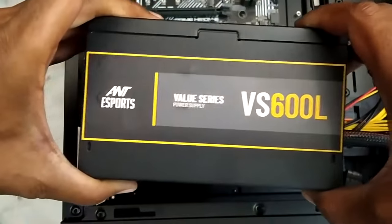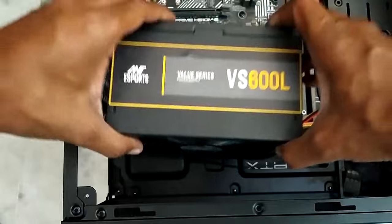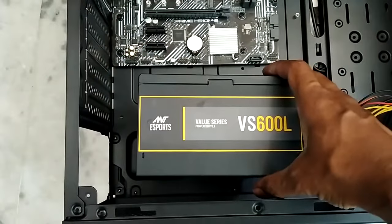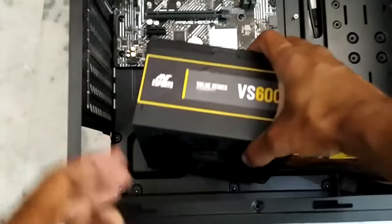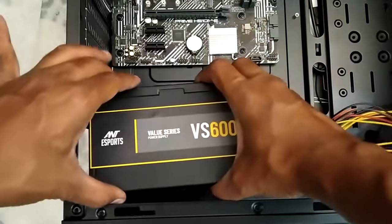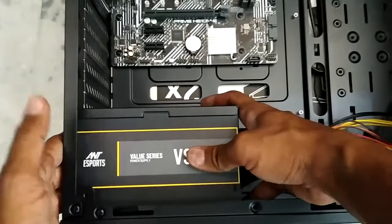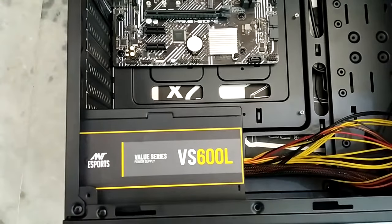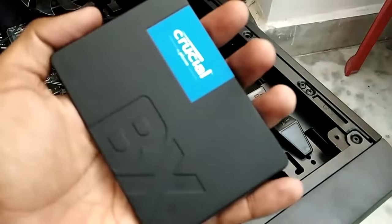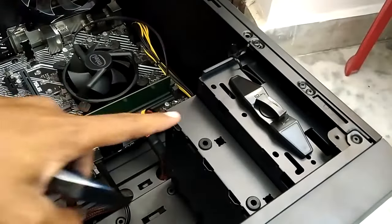Now let us install our power supply. I'm using the Antec VS600L. The screws for the power supply usually come with the power supply itself. Let me put the power supply in and do all the connections for the motherboard. The power supply is in — let me tighten up all the screws.